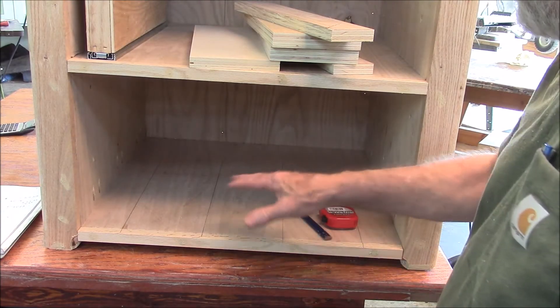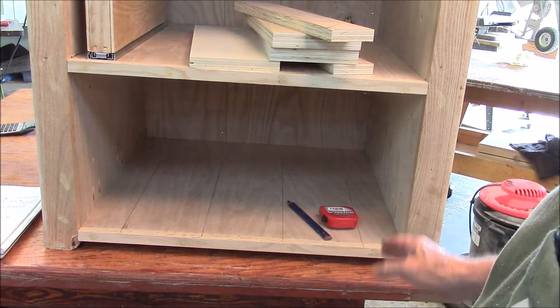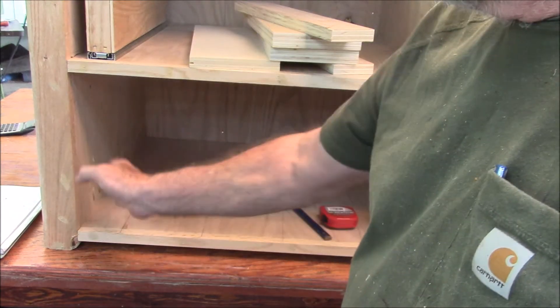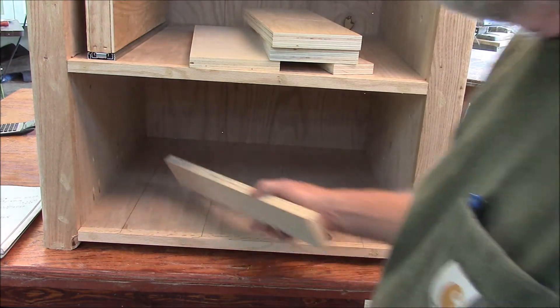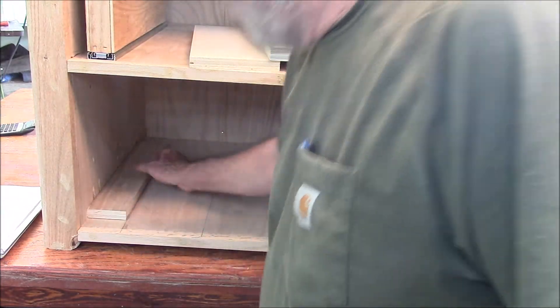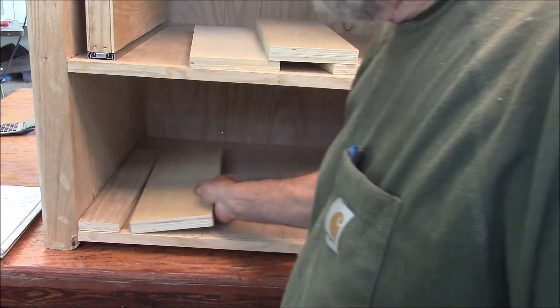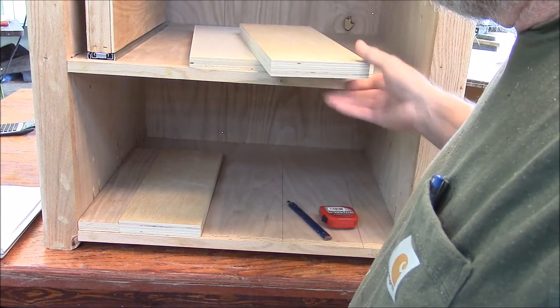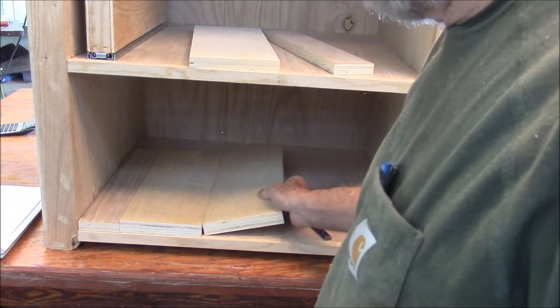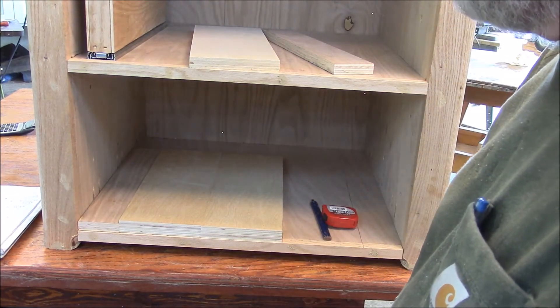I've got a method for lining up these things. I complete all my calculations and basically figure out where I want the drawers. Then I convert all those measurements into measuring blocks, put those in there, and that converts my measurements into real physical references.